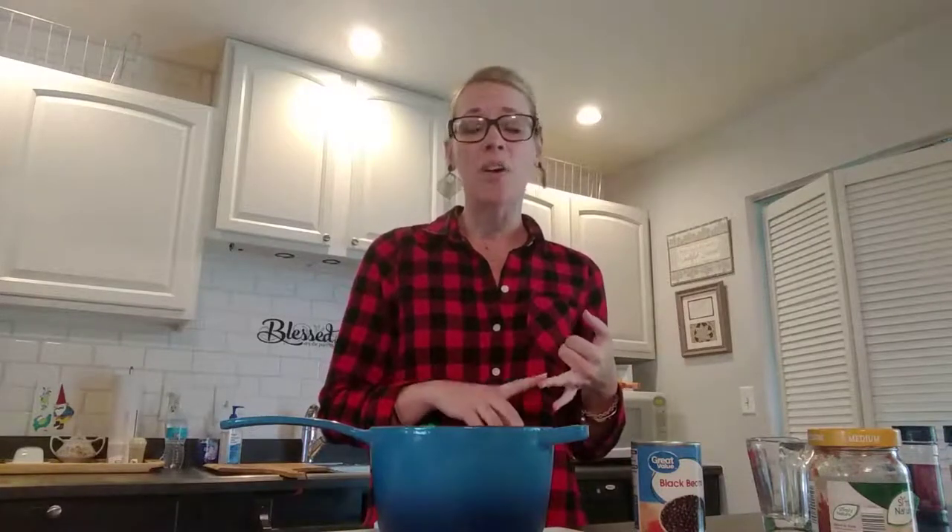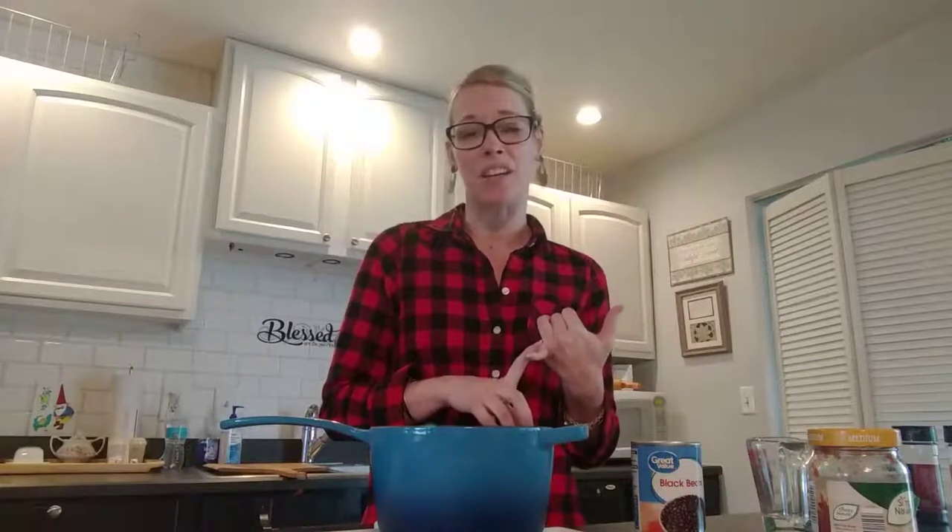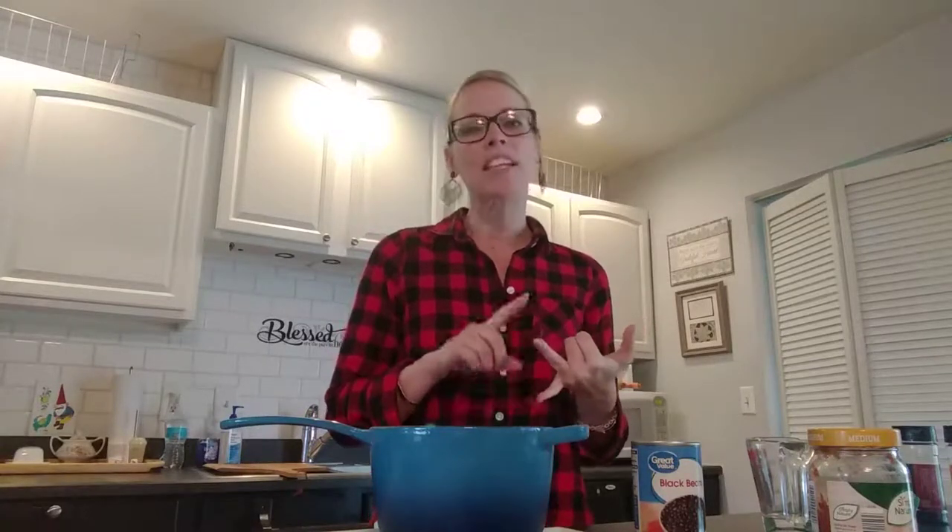Most often we crush up some tortilla chips and add some shredded cheese on top. You can add sour cream, sliced avocado. If you wanted to, you could add some shredded chicken or some ground hamburger. The thing that I love most about this recipe is most of the time I have all of these ingredients on hand and I can really tailor it to what my family likes.